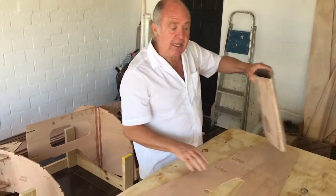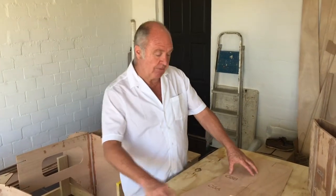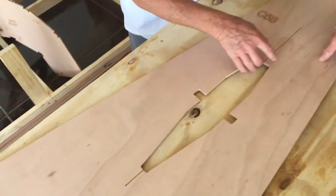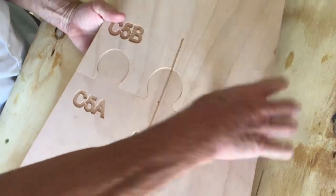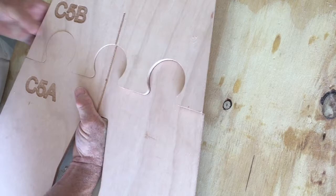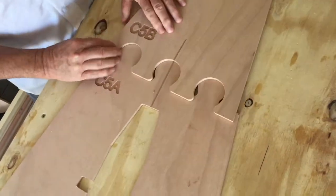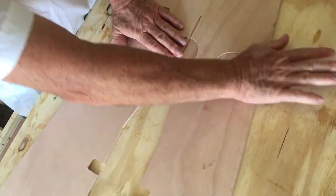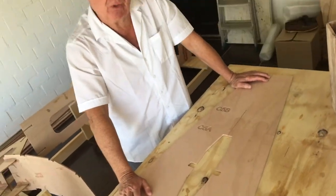This deck is not glued together yet — we don't want to do that at this stage. But you can clearly see the beautiful CNC cutting, the way the joints are cut and the way they fit together — a big jigsaw puzzle, nice and tight. Excellent quality, stuff is well cut, fits together well, it is well marked, and center lines are marked. Absolutely, the kit is beautiful.